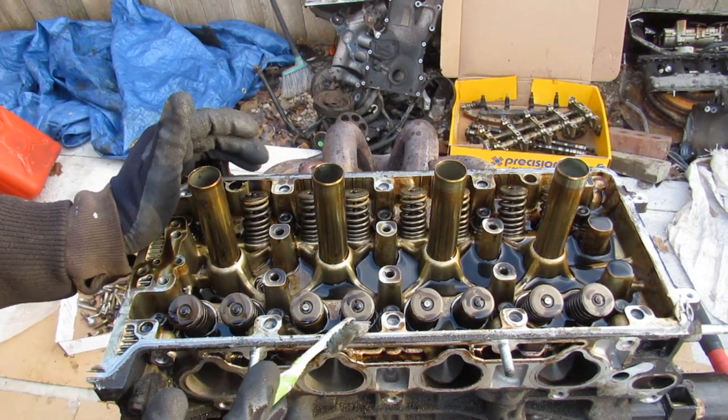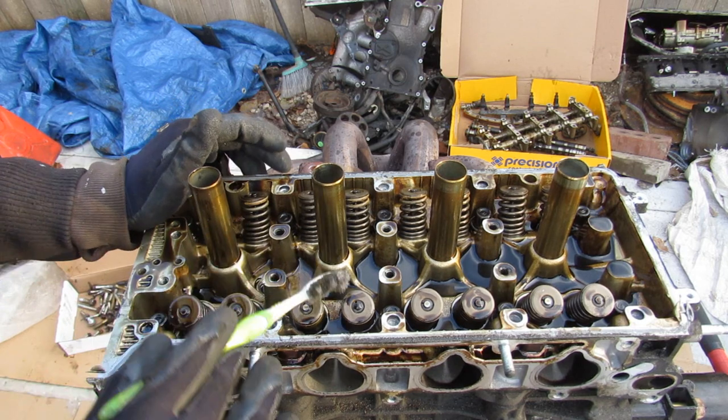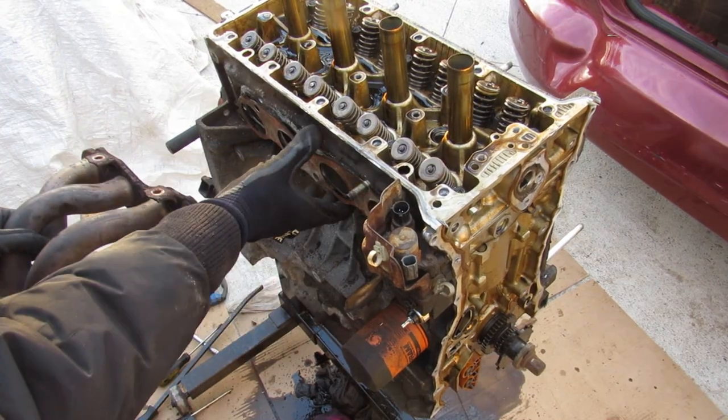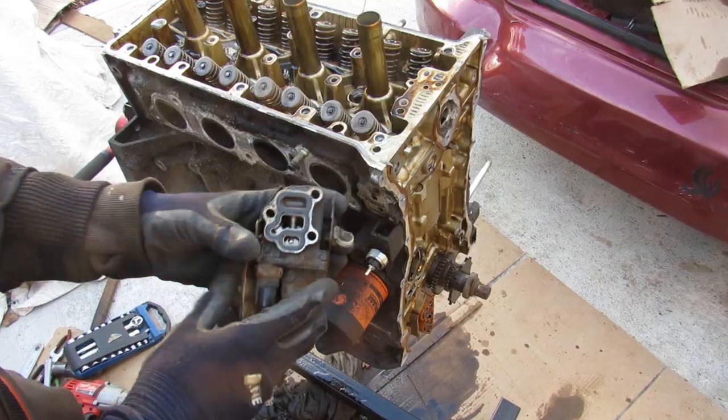Because the VTEC is only a two-rocker system, there isn't the third extra spring you would have in the middle for the third rocker, the way you would for a performance version of VTEC. I'll remove the exhaust header — just pulling that off. Now at the back here we have the VTEC solenoid.